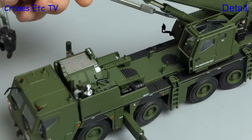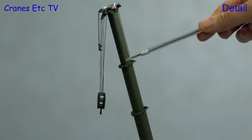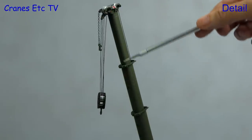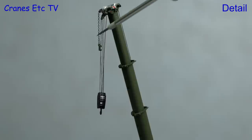The main boom ram has a metal jacket. Moving on to the boom sections — they have a realistic profile, and the safety hoist cut-off chain is also modelled.